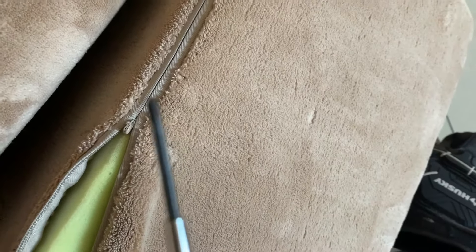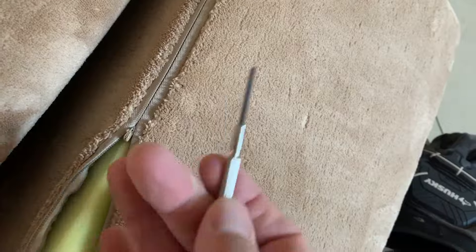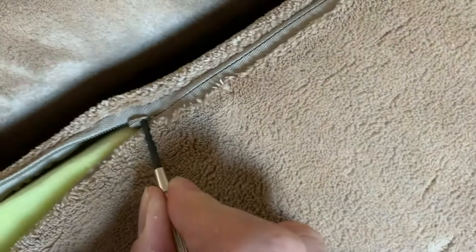And if you take a screwdriver — like a tiny, tiny screwdriver, like a computer screwdriver — there's a little hole. If you put it in there — I'm doing this with one hand so it might not work — but you can essentially just take it.